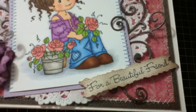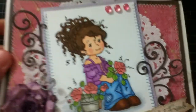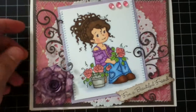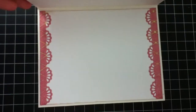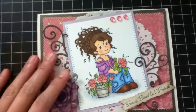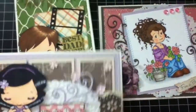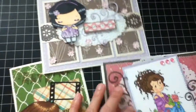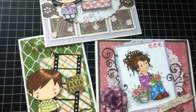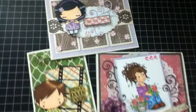I used a My Favorite Things sentiment that says 'For a Beautiful Friend.' The inside is very simple. These are the cards I made — I've already posted two of them and I'm going to post this one on my blog as well. I'll put the link down below so you can check out my blog. Thank you guys for watching, see you next time, bye!